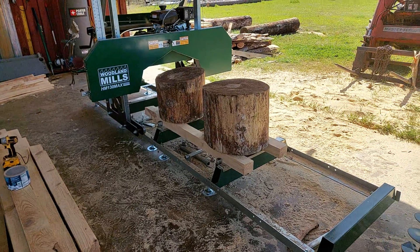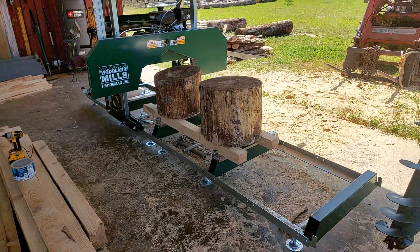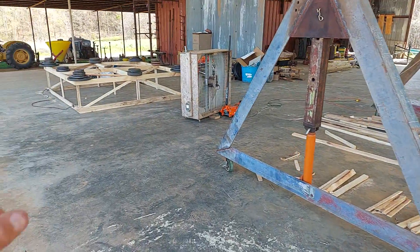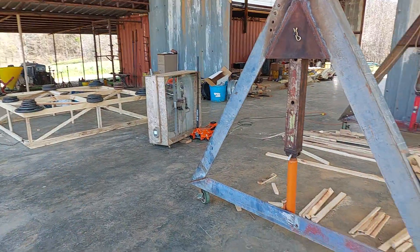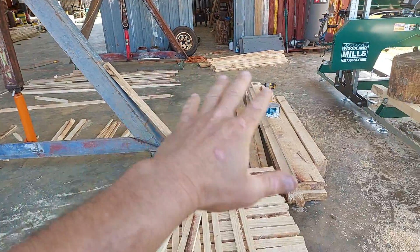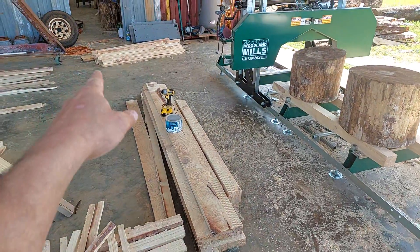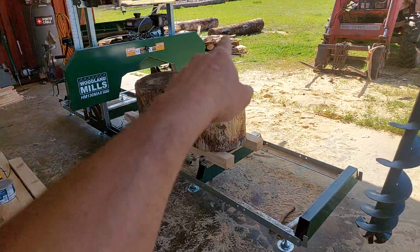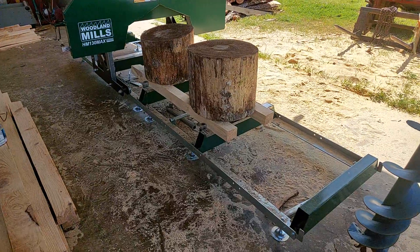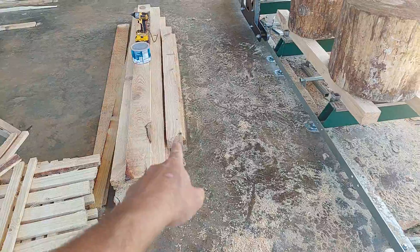Good day everyone, this is John Scarborough. I'm still trying to figure out my setup for my sawmill. I made another video about building this structure — we cut all that green lumber, built it, and now we're letting it dry with weight on it. We've got several pieces cut including stickers, and we're going to build a rack for all our scrap. I'm now working on stacking and have some four-by-fours cut out to use for that.